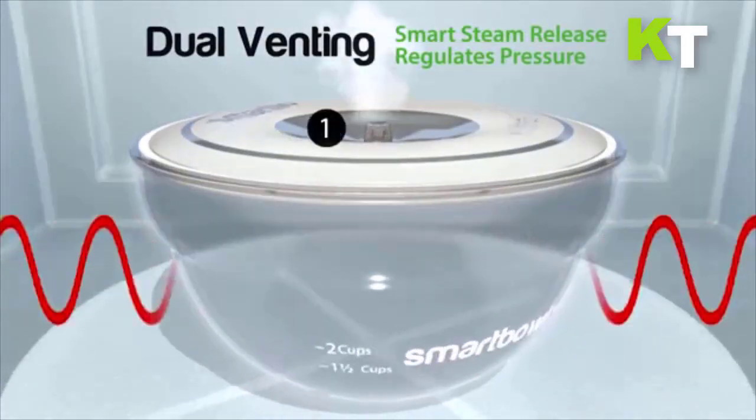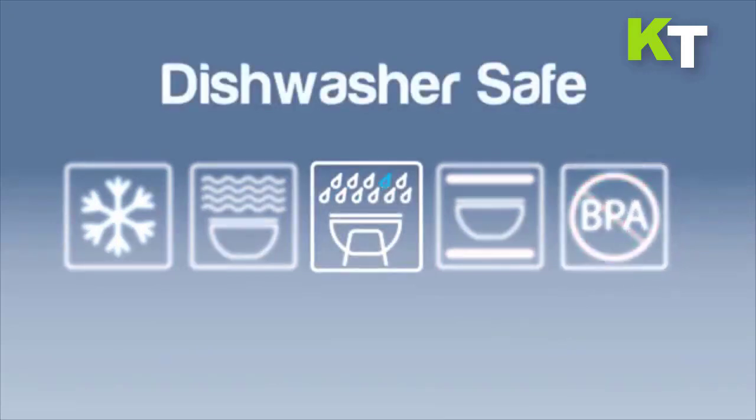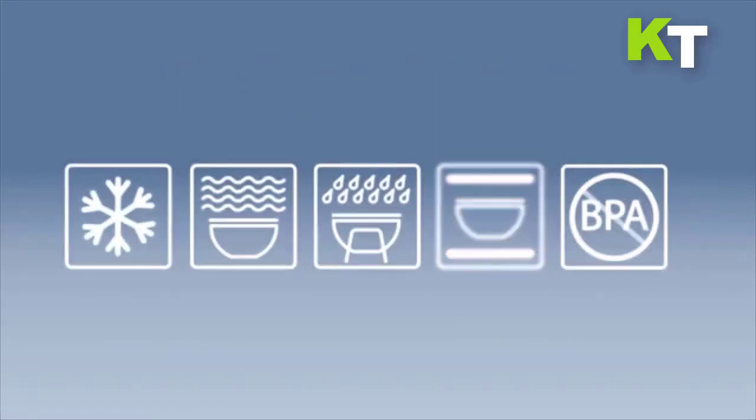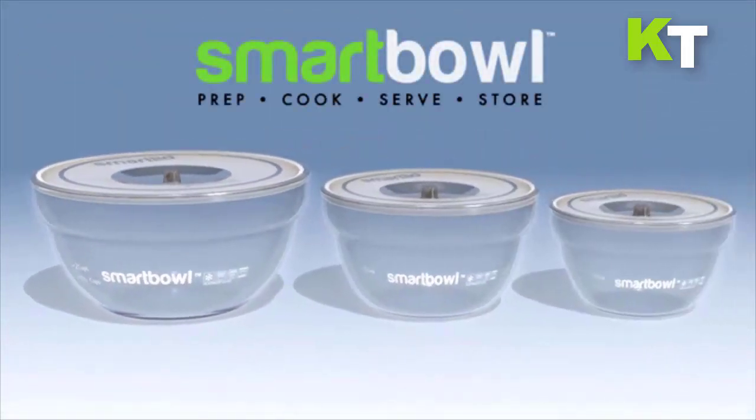This significantly reduces cooking time, which preserves vitamins and nutrients while cooking. The lid opens on its own to release steam and control moisture and temperature, ensuring consistent cooking temperatures, even cooking, and juicy, delicious food.